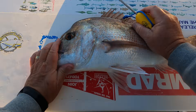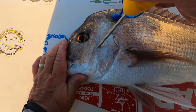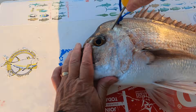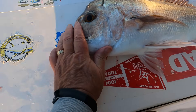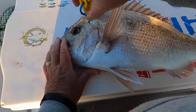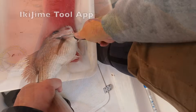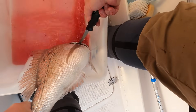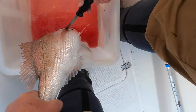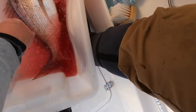We're sticklers about caring for the catch, and that begins by iki jimi brain spiking every keeper fish to instantly kill it. Knowing exactly where to spike each fish comes with experience, but there's also an excellent app that you can use — I'll list it in the description. Next, we bleed the fish by either cutting several of its gill arches or severing the entire throat latch assembly. This really improves the flesh quality.